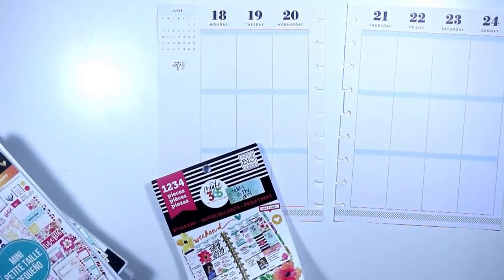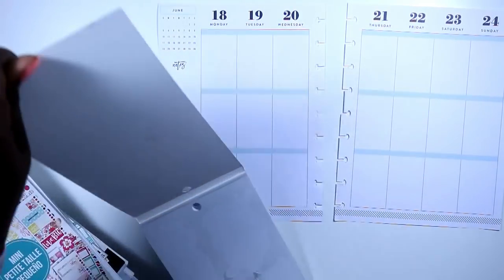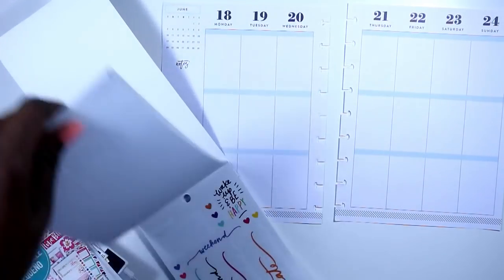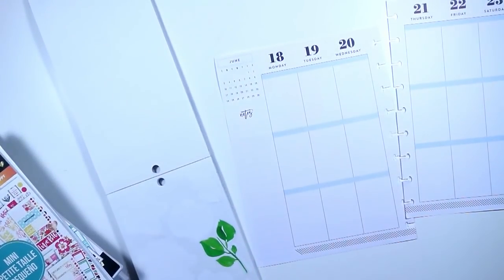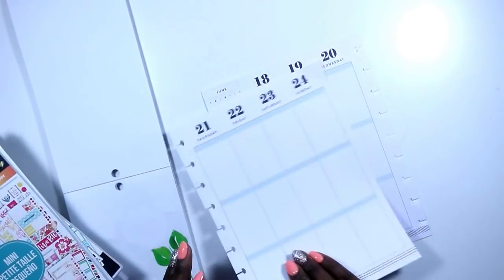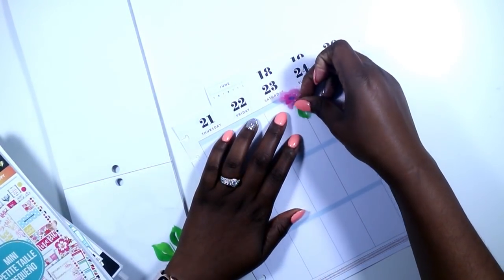I'm starting with my Everyday Plants sticker book. My best friend is having her bridal shower this weekend so I wanted to decorate with some florals. I'm going into my Everyday Plants and getting all of the florals that I have left.